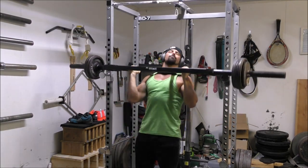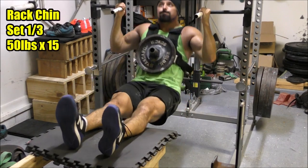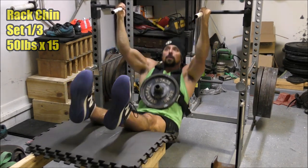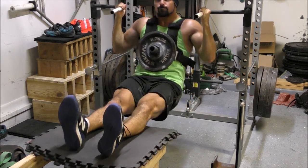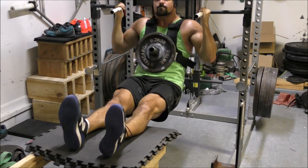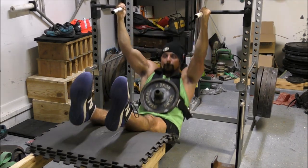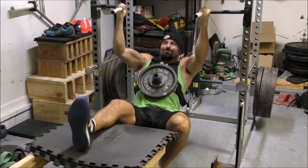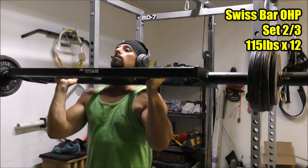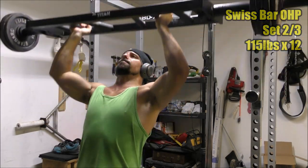As far as this particular variation goes — the close neutral grip chin-up — I really like it. It felt a little awkward initially, but I've gotten a good feel for it over these last few sessions. I've only done it three or four more times since this training session because I'm rotating through variations, but even those sessions made a big difference in my comfort level. The biceps are in a good position to produce force, but the joints aren't stressed nearly as much as with a full supinated grip, so elbow issues are kept to a minimum.